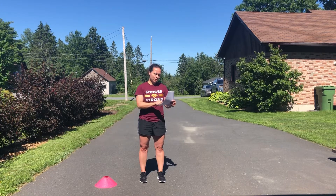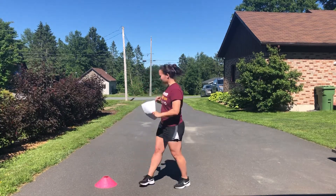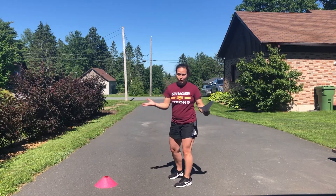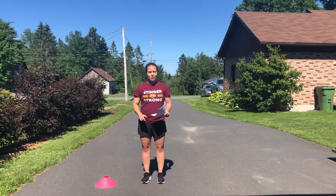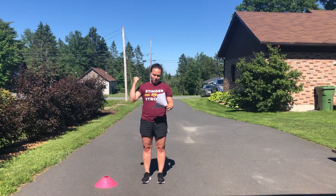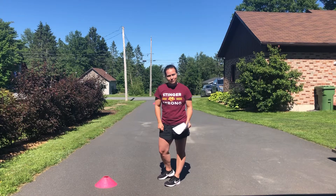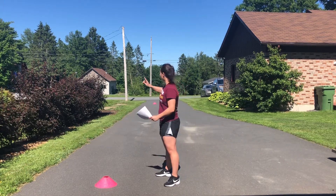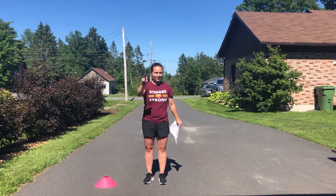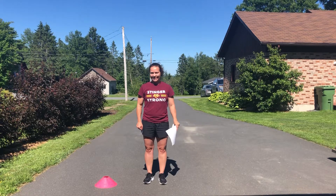On week four, you're testing yourself. Place the cones 50 yards apart — just like last month — and do a 300-yard shuttle: there and back only three times, resting for two minutes between reps. On week four it's a test — you're changing the drill to a 50-yard split. To equal 300 yards you go there and back three times, resting two minutes. Try to do all three reps under 60 seconds. Good luck.